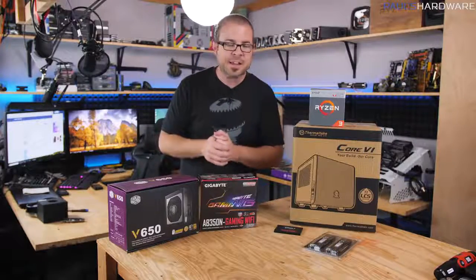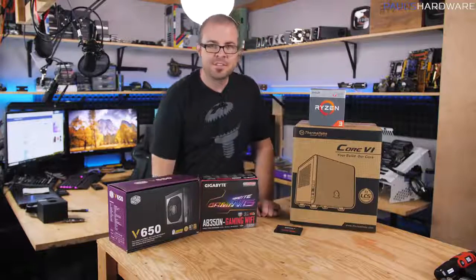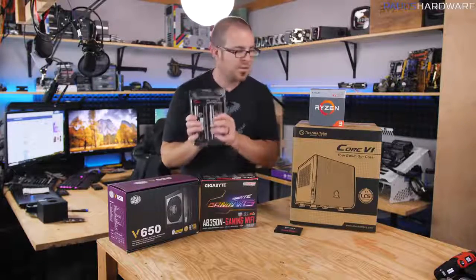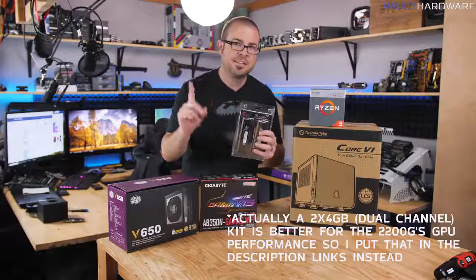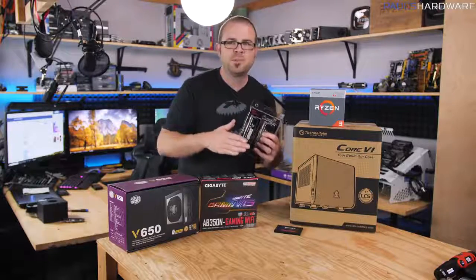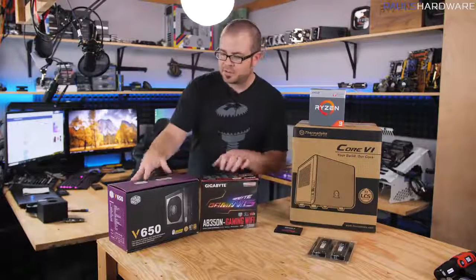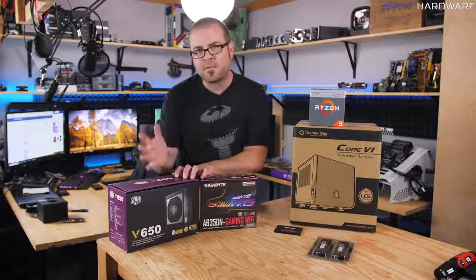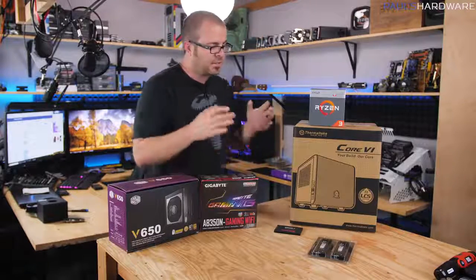The parts list is in the video's description. I've priced everything out, and if you exclude the memory, the parts list is about $365. Memory — if you get a 16GB kit with fast Ryzen-compatible RAM — is going to cost about $200 right now. You can get a single 8GB stick instead to tide you over for about $100. Ultimately, this entire system build will cost somewhere between $475 and $575 depending on how much memory you put in. For the power supply, I've chosen a 550-watt 80-plus bronze rated unit from Corsair for about $50.